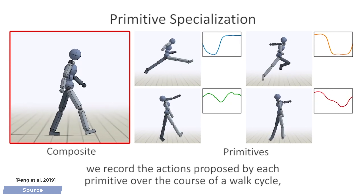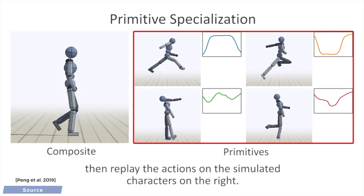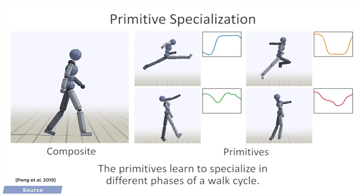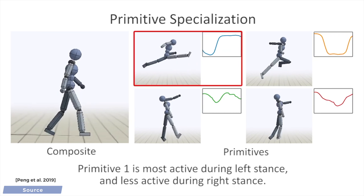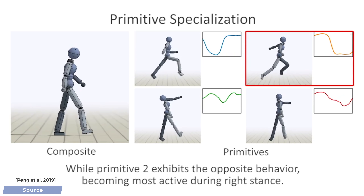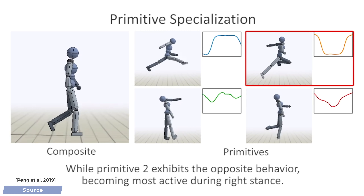Intuitively, you can imagine something similar when you see a child use small, simple Lego pieces to build a huge, breathtaking spaceship. That sounds great, but what does this do for us? Well, the ability to properly combine these Lego pieces is where the learning part of the technique shines, and you can see on the right that these individual Lego pieces are as amusing as they are useless if they are not combined with others.